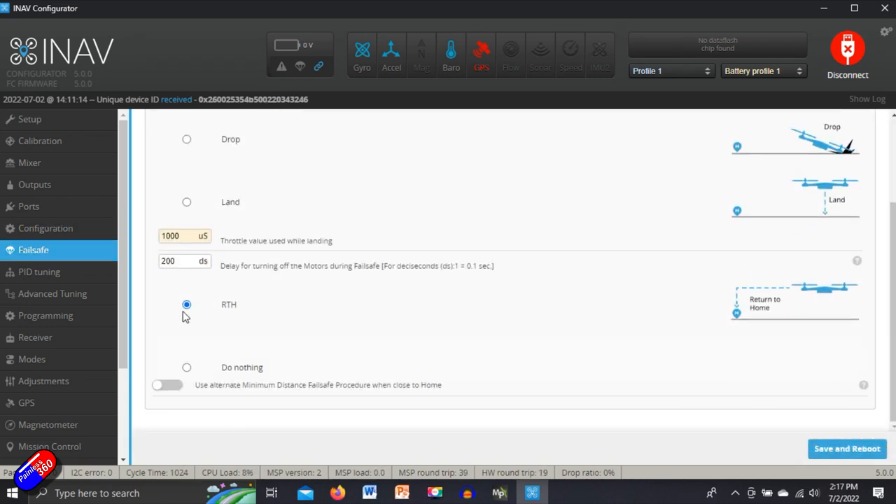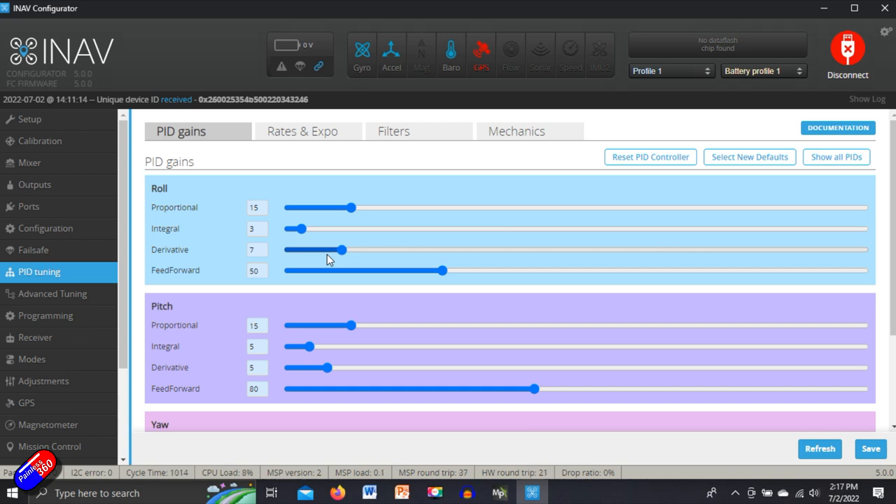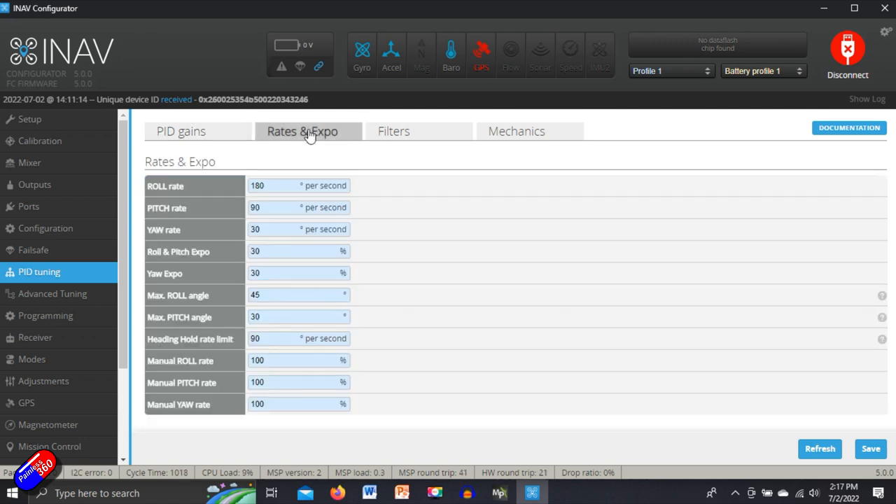Make sure failsafe is set for return to home. Pitch tuning — I wouldn't do too much in here. The default settings for INAV are pretty good and the auto tune as part of the maiden is going to help with that. The only thing that might be worthwhile is things like the maximum roll and pitch angle — I tend to like these a little bit more. This only really affects you in things like angle mode and horizon. I would increase those, as it means you can do tighter turns, which can help if you get into trouble particularly during a maiden.